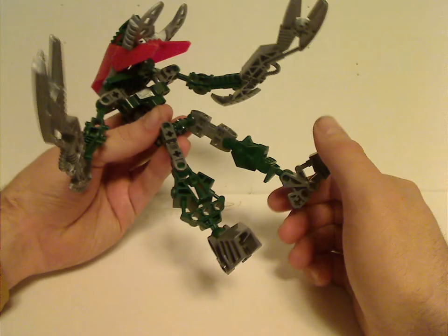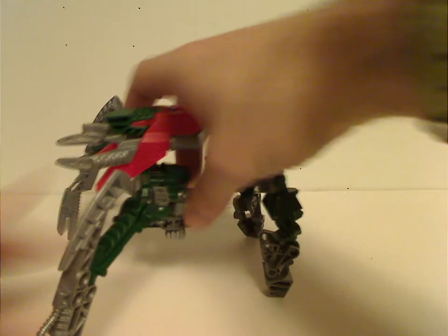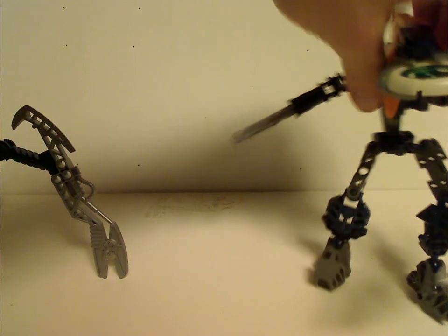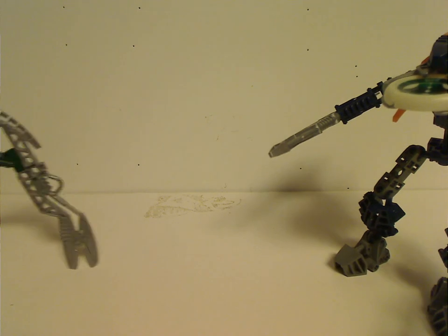As for the main feature of all these Vahki, which they have carried since the Bohrok — they have a transformation: flip the arms around and flip the head around, and then it's in its galloping form or something. Which was kind of cool for them.